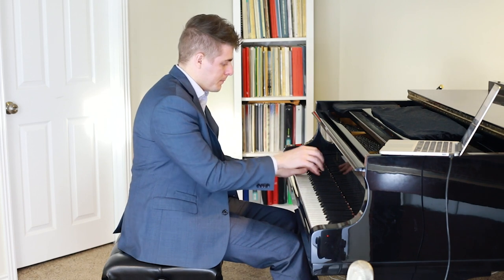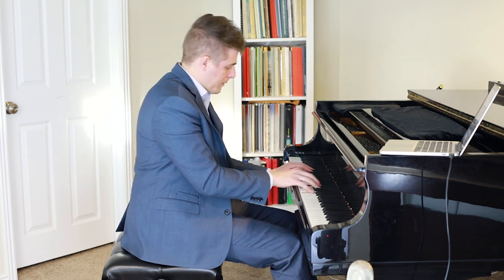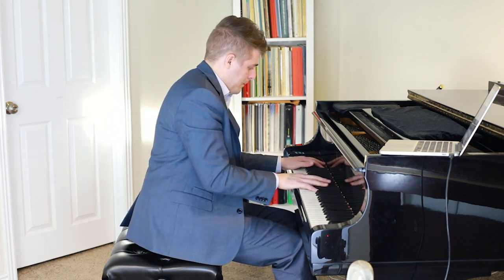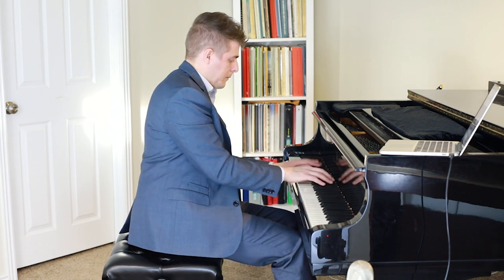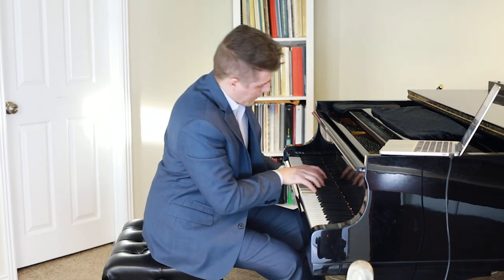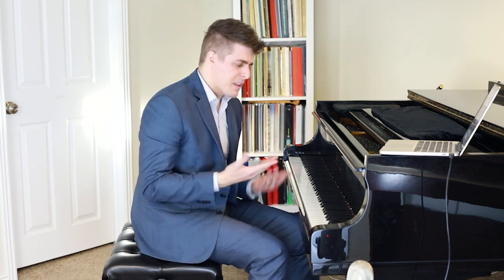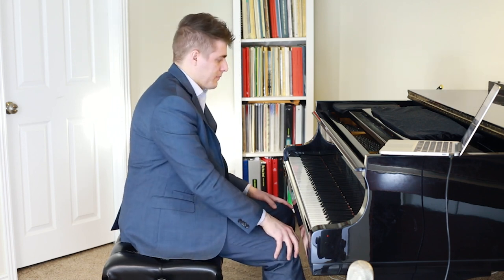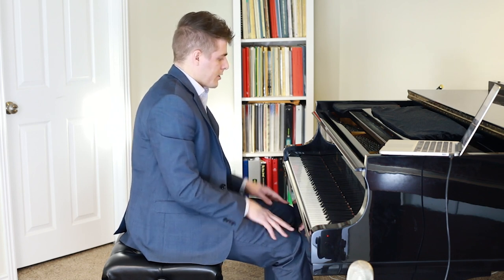Let's play a little bit of something by Liszt — Liebestraum. And let's do some really rambunctious stuff like the Liszt Hungarian Rhapsody No. 2, which I'm also playing on the concert. Let's just do the last part.